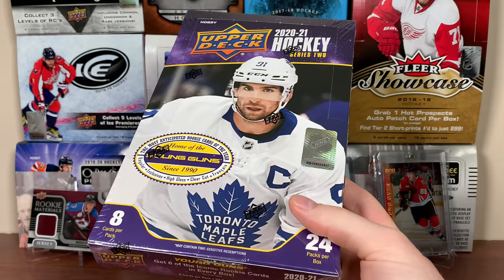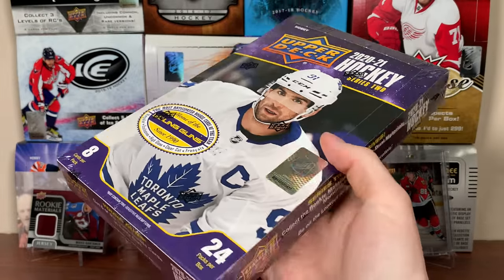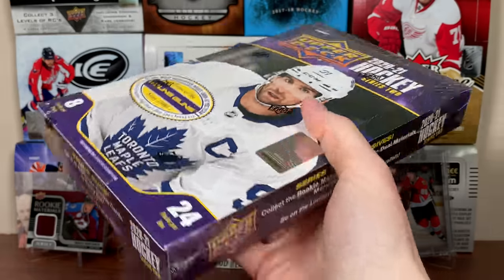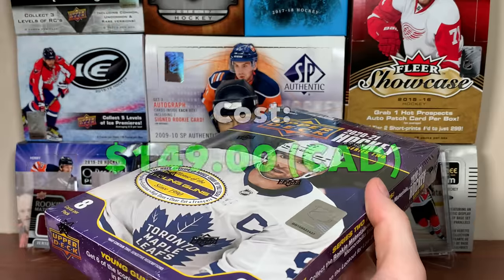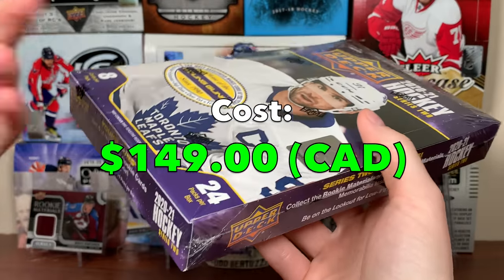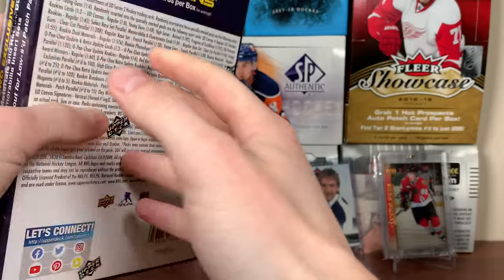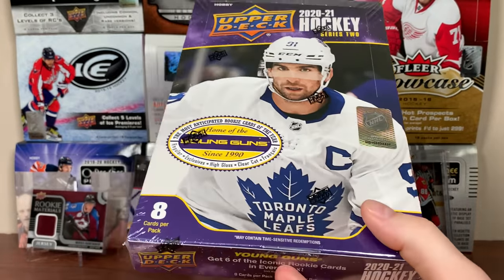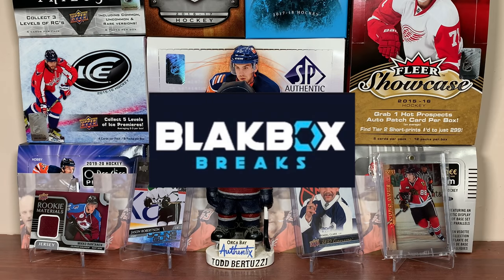Time for some more Series 2. Zeri Levin here, and today we got our second box of 2021 Upper Deck Series 2. Waiting on my case, this is the second box, which also costs $149. Once I do Case Break Part 1, I'll get into the details of what you can get in a case break and what I'm hoping to get, but before I open this, thank you to Black Box Breaks for sponsoring this video.